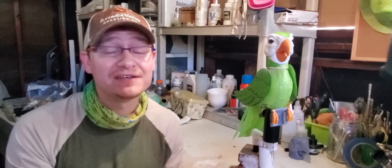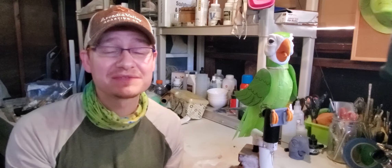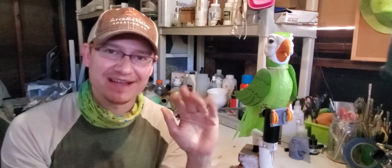Well that's all for now. I do have some ink and some feathers coming in soon, so hopefully I'll be able to finish up the bodywork later this week. Thanks for watching. Stay safe, stay healthy, and remember to wash your hands. Bye!